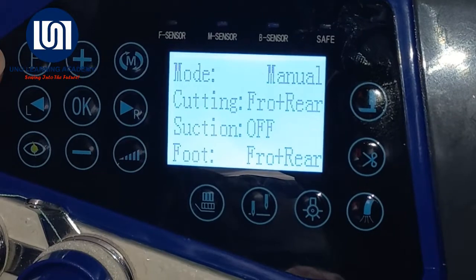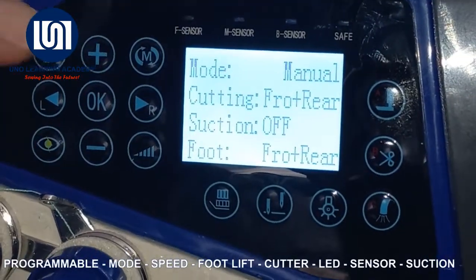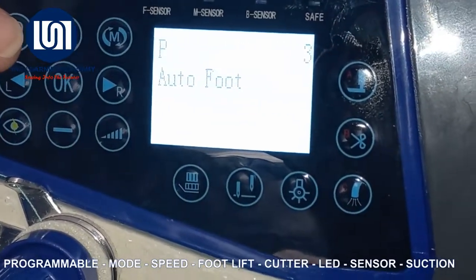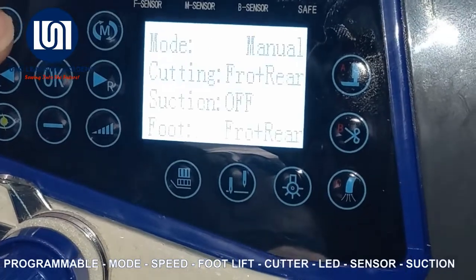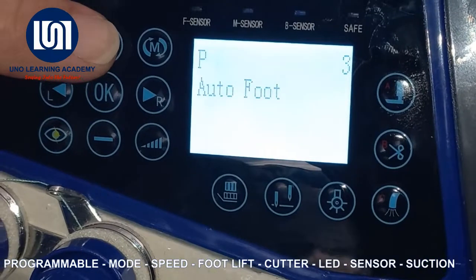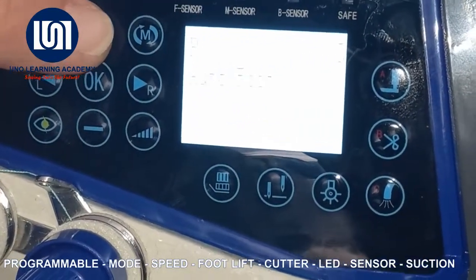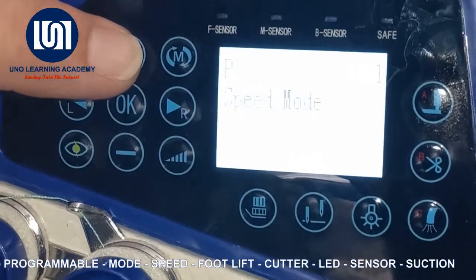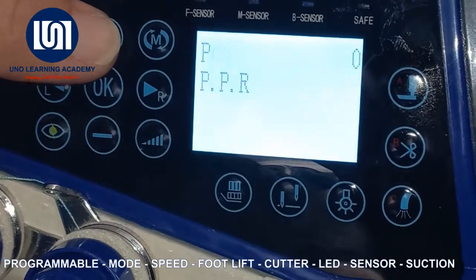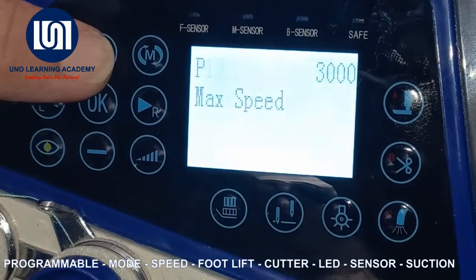If we look at the interface, I am just going to talk us through the buttons quickly. On top here is the P — the P is for programming. Let's say you wanted to go and adjust a setting in the foot lift mechanism. We can move through the programs on the plus sign. P6, I see it says auto foot lift — you can switch it on or off. Then you can set the speed mode. You can adjust all of these settings, but guys, these are mainly factory settings.